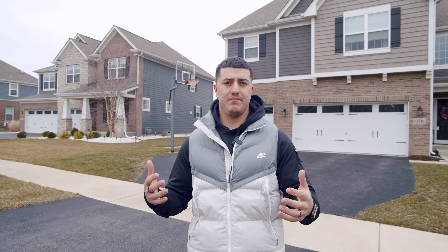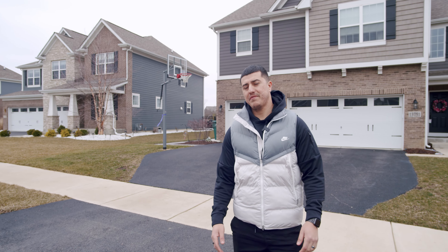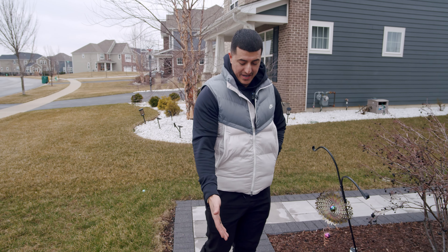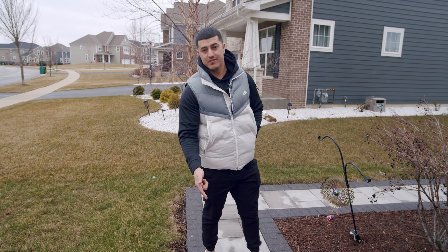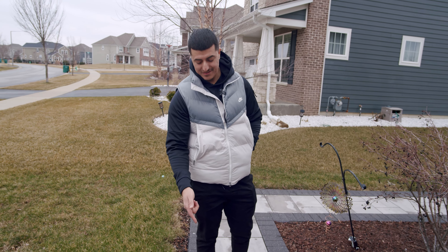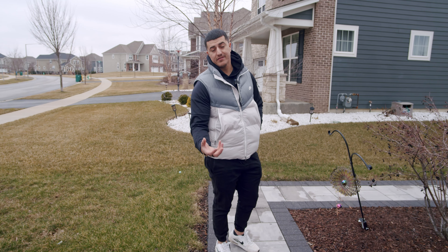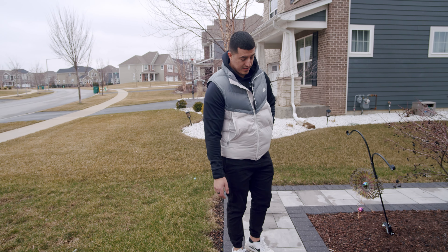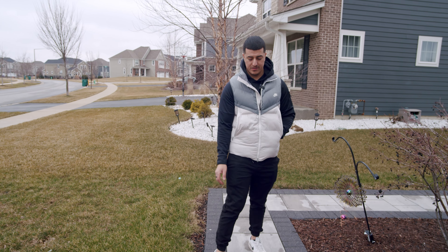Cool thing about this project is you're going to see a project we built four years ago. You're going to be able to see what the weather's done to it — pretty much the worst case scenario. So let's go check it out and see how it's holding up after four years. On this one we have our Beacon Hill Smooth, which is a very popular paver for us. Another one that brought back some memories is our Series 3000. The biggest thing I like about the Series 3000 is when it's sealed, it has a sparkle to it, which we'll probably come back and show you guys.